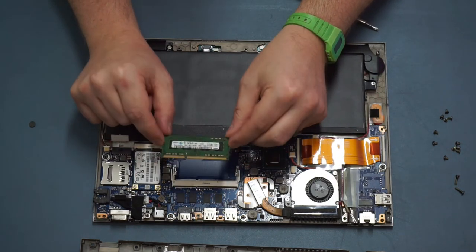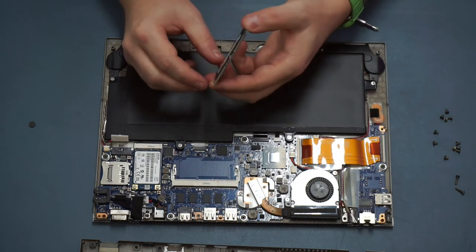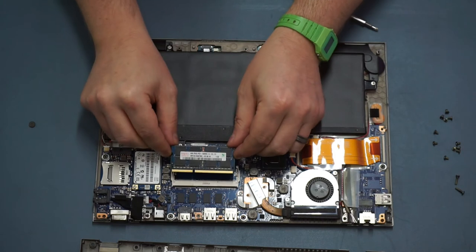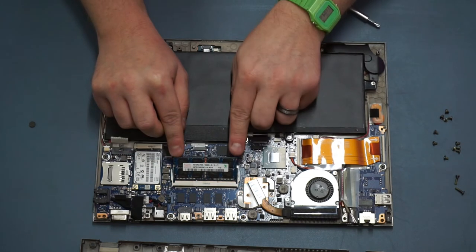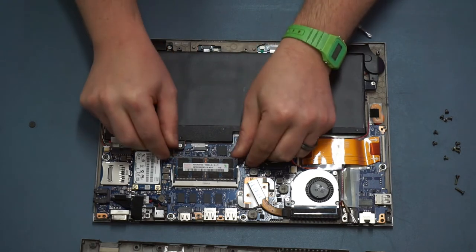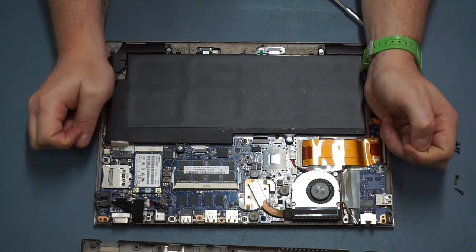You'll find that the chip releases from its catches, then grab it by the corners and pull straight backwards. I'm going to replace this one - this is a 4GB chip recovered from another machine. To put it in, just line it up with the slots - it'll only go in one way - push it in until it's seated, and then drop it down until you hear those clicks.